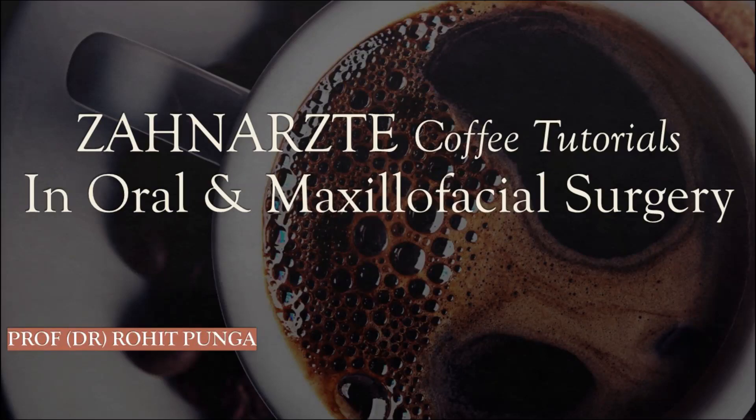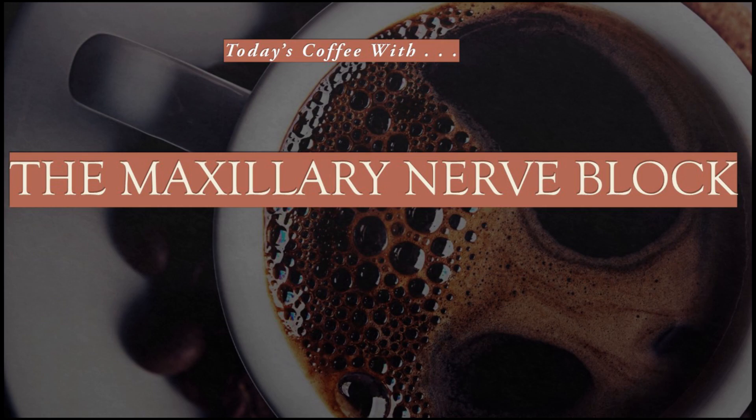Hi, this is Dr. Rohit Punga and I welcome you all to the Zaanath's coffee tutorials in oral and maxillofacial surgery. Today's topic is the maxillary nerve block. So let's go ahead and enjoy this one.